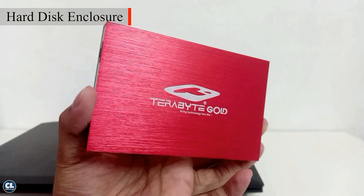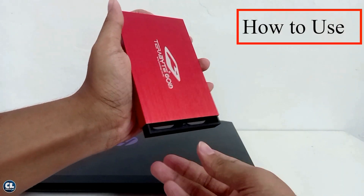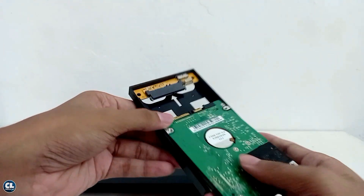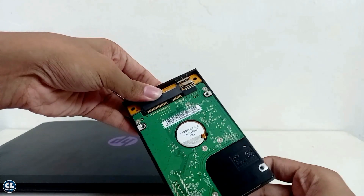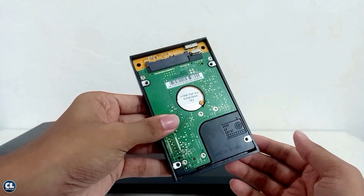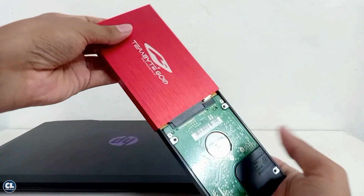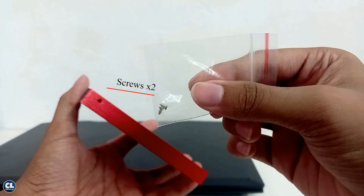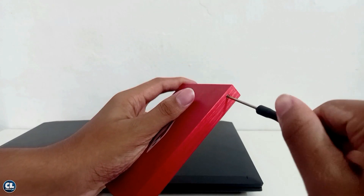Here is your hard disk enclosure. Take out the hard disk drive from your old or damaged laptop. Slide down the enclosure tray. Now carefully place the hard drive in the enclosure tray without damaging the data pin and the socket. Now cover the hard disk drive with this aluminum casing and join them using this pair of screws with the help of this screwdriver to not let the tray slide down.